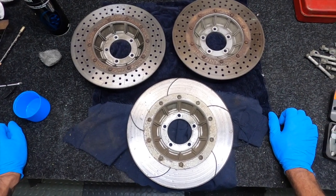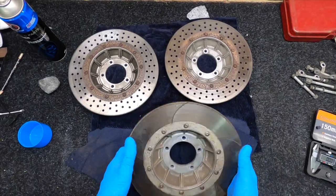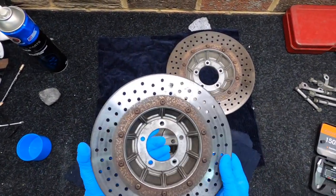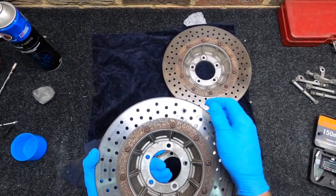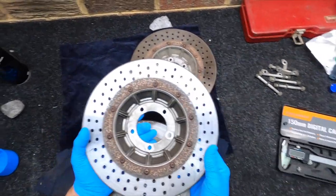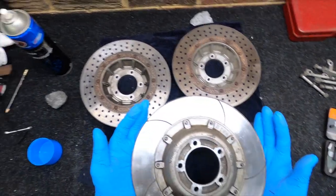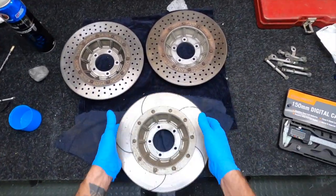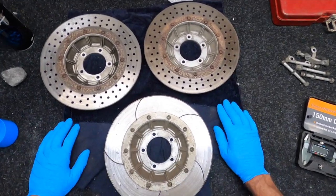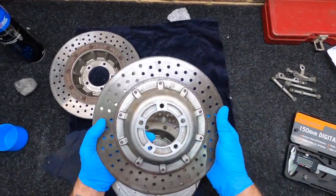I'm gonna have a look at the brake discs today - I've got the rear and the two fronts. They're looking pretty shabby, a bit of rust on them and a bit grubby, but they have good meat on them which is gonna save me a truckload of money. I was looking at replacing them for some nice shiny ones but it's probably gonna set me back about 750 bucks for the three of them, so it's a bit of a waste really.